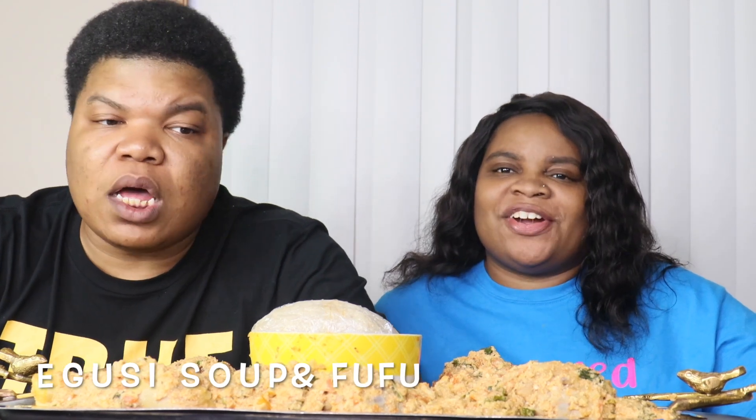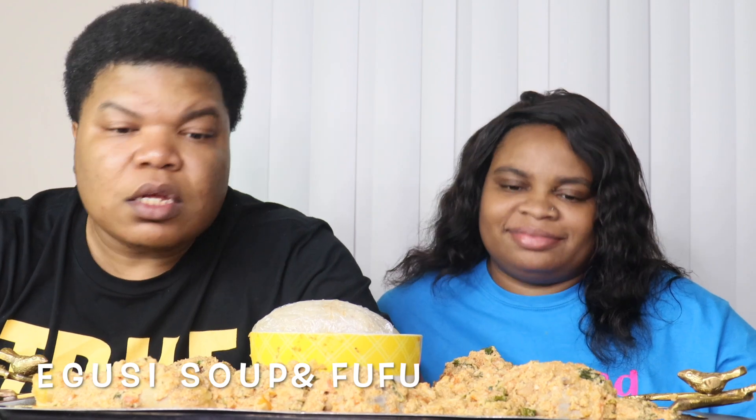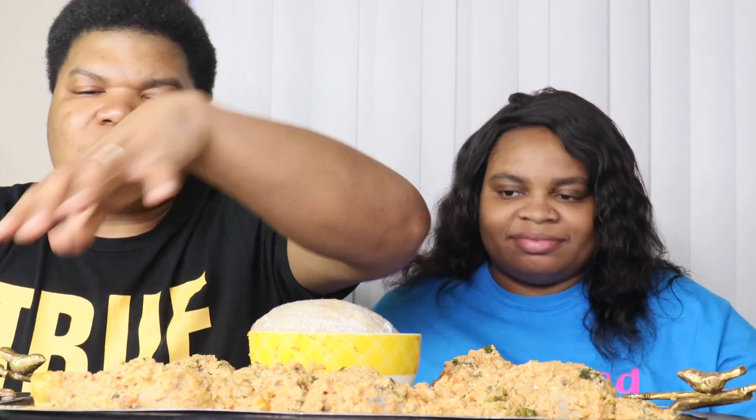What's up J-O Mafia! It's your girl Jess and it's your boy Otis. You guys, today we're doing some egusi stew and we got some fufu. Look, I didn't go to the grocery store for nothing — I went ahead and made my own African dish right here. So we got the fufu right here and then we got that egusi stew right here — or some say soup.